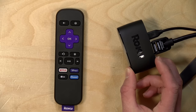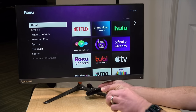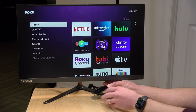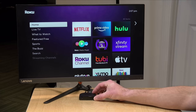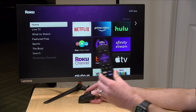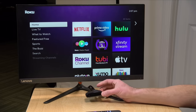Now this Roku requires that it be visible to the remote — you have to keep it in a spot where the front can face the remote when you push a button, because this is just an infrared remote. Some of the other Roku models use a radio frequency remote which is a little more flexible. They give you some double-sided tape so you can tape it to your TV stand or tape it upside down on the bottom of your TV, but no matter what, you've got to have it visible to the remote in order to navigate the interface. Although there are some alternatives to using the remote which we'll cover a little bit later.